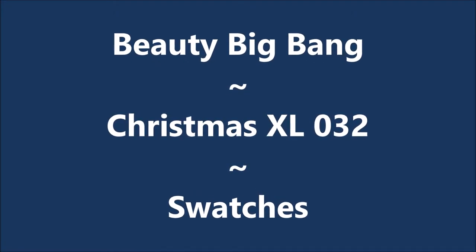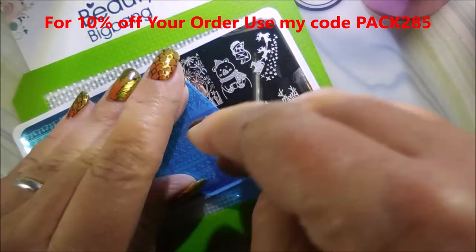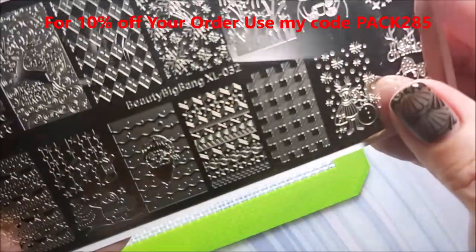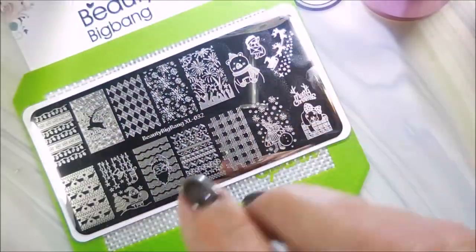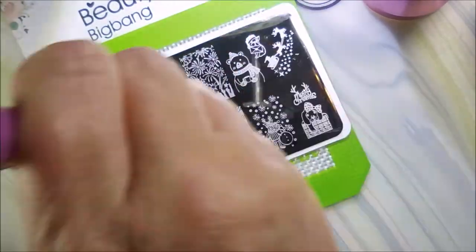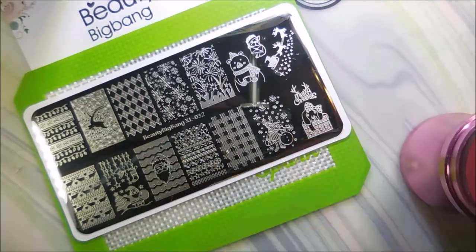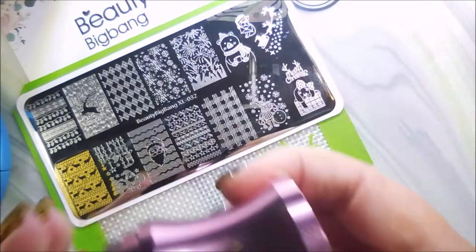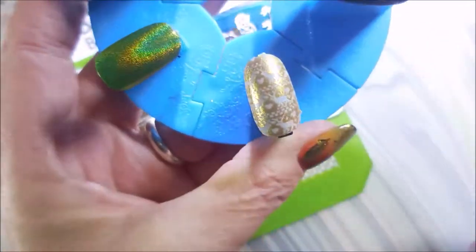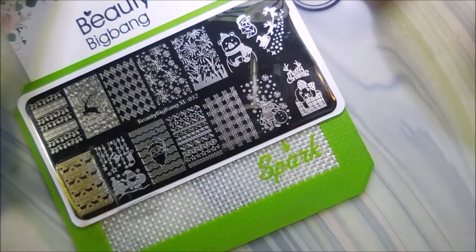Hello my friend, welcome to my channel! Today I've got Beauty Big Bang Christmas XL O32 swatches. I'm going to clean it off with some acetone and a cotton ball, and I'll use my Beauty Big Bang stamper and scraper and Nicole Diaries stamping polishes to do some swatches. I'm reusing some old pop sticks from swatching other things.